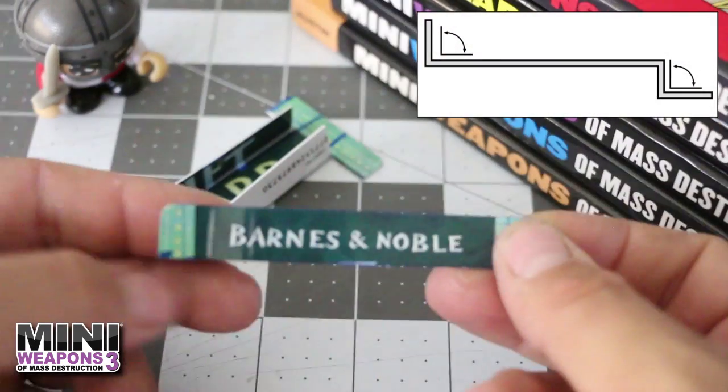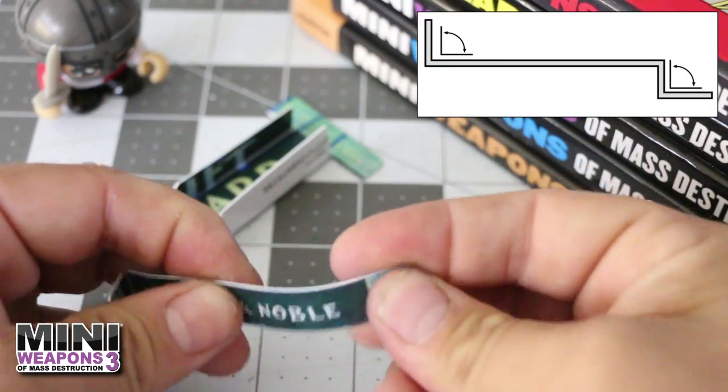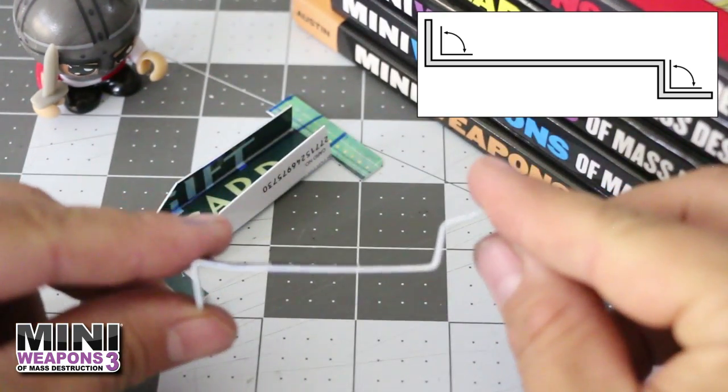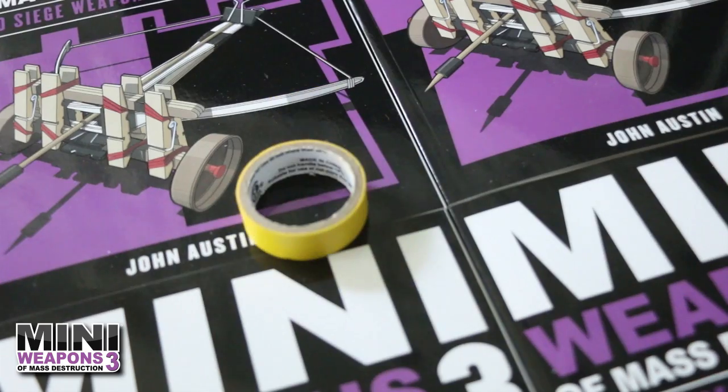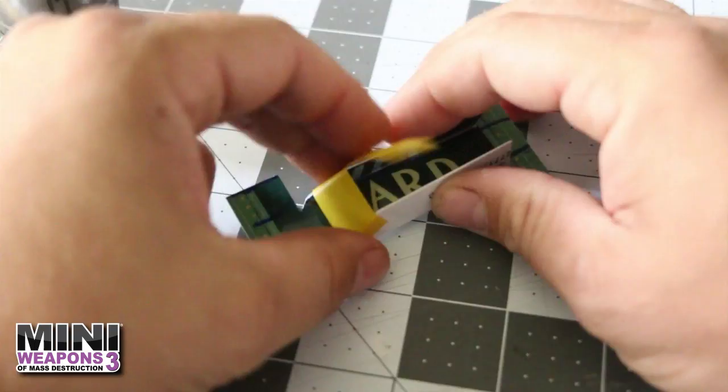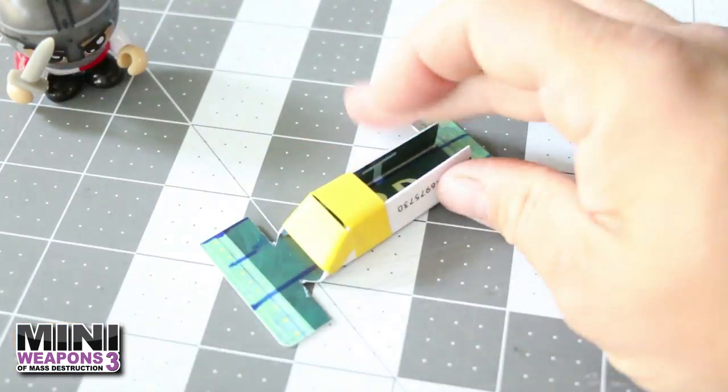The catapult swing arm will be constructed from the half-inch strip cut in step 1. Fold the strip three times as shown. For the swing arm to function properly, place two small pieces of tape over the front angled supports on the front top surface of the frame — this tape will provide a stop for the swing arm.